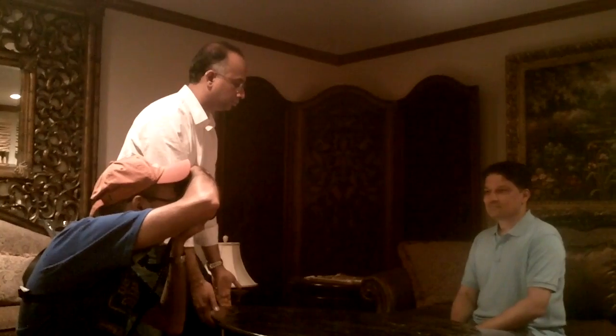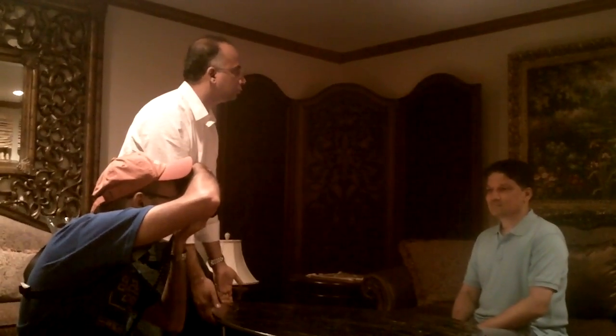The background obviously has a lot going on — frame and all this stuff — so just disregard all that. What I'm trying to show you is just the reflector.